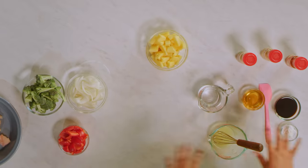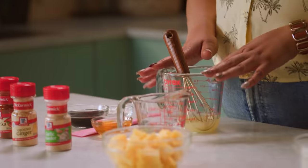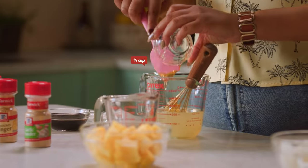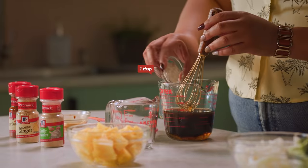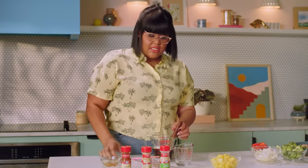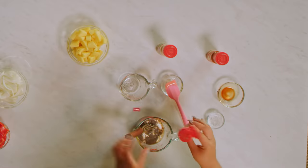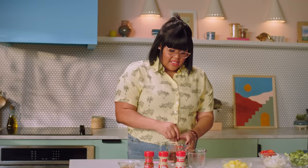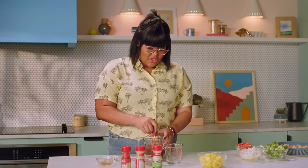Stir fries cook super quickly, so it helps to have all of your ingredients already ready to go. Let's start with our honey pineapple sauce. In this measuring cup I already have some pineapple juice, and we're going to add in some water. We have some honey for sweetness, soy sauce for saltiness, and cornstarch which will help thicken it once it's heated through. Then we have some spices — McCormick garlic powder, some ginger for a little zing, and some paprika. We're going to give this a whisk until it's all combined with no lumps.